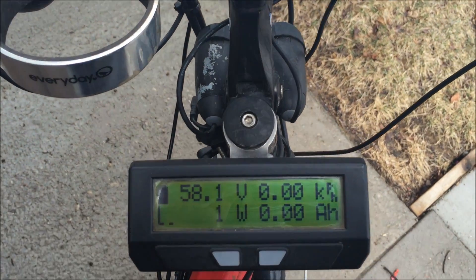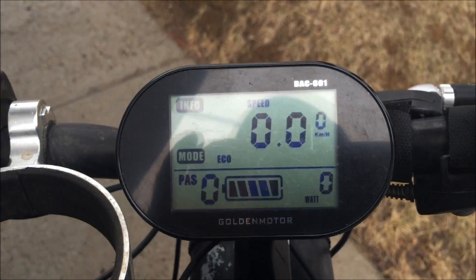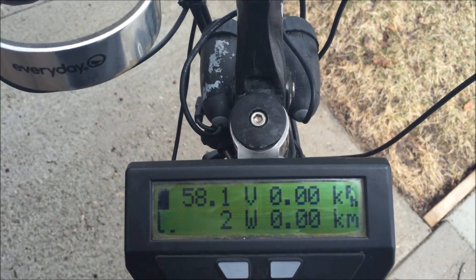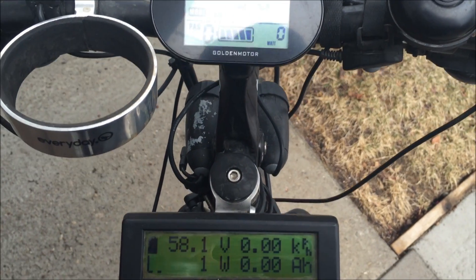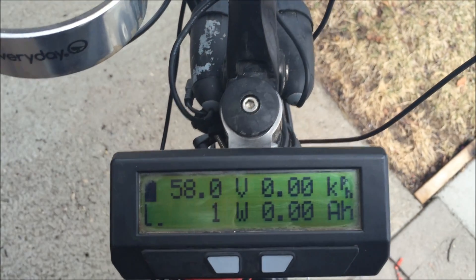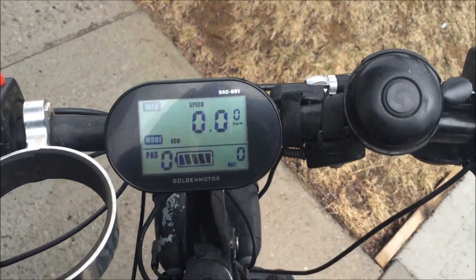So today I'm going to check out the Cycle Analyst version 3 and the Golden Motor Smart Display. We're going to run them side by side — well, one above the other. We're going to make a video about the differences, the similarities, and the advantages and disadvantages of both. I don't have my GoPro with me today so I'll just be taking a few shots here and there with my iPhone.